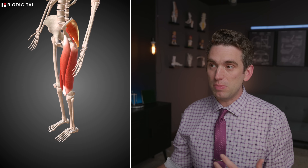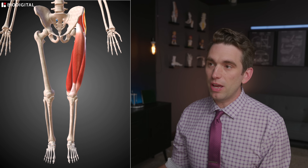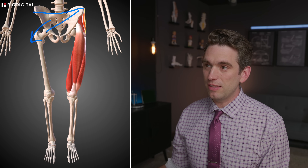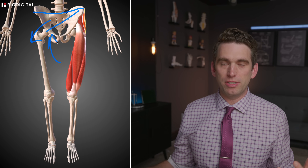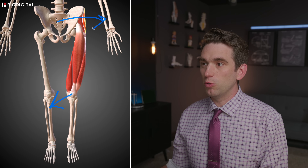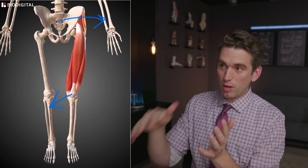In clinic, when we're worried about somebody having a tear or an injury of these abductor muscles, we'll have them stand on the affected side — in this case, stand on the left leg. When their pelvis drops to the opposite side, meaning instead of being level it drops down, that means those muscles are too weak and can't fire to pull the pelvis back up. We call that a Trendelenburg sign. One of the ways our bodies compensate is that the knee will fall inward, or the trunk will rotate over to the side to counteract that pelvis drop.